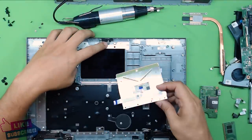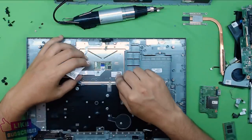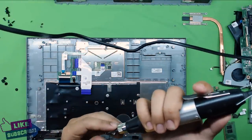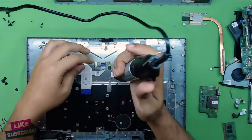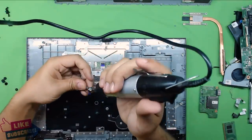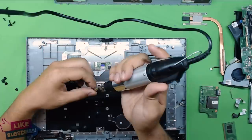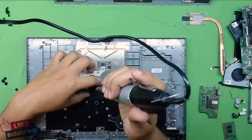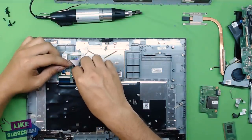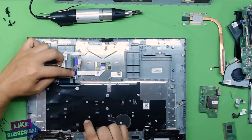Once you have the new touchpad or want to put it back, put the bottom side in first, then push it down and put the screws back in. Once the screws are in, plug in the ribbon cable — push it inside the connector and close the lock on it. That's it.